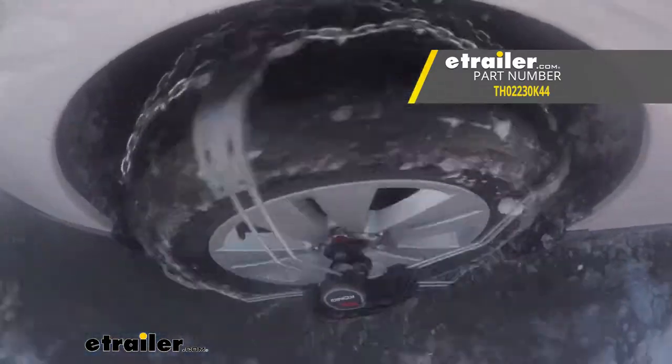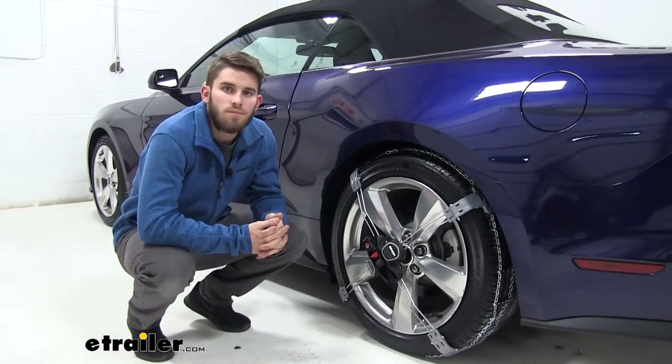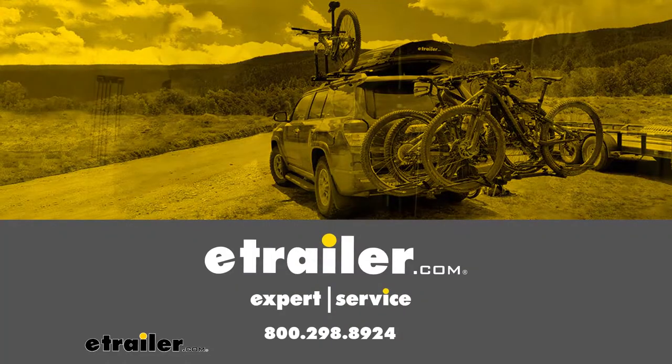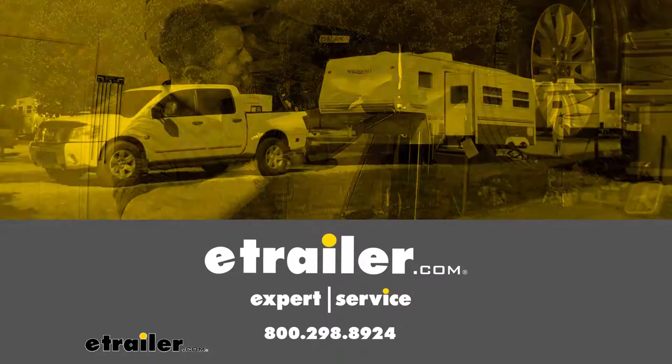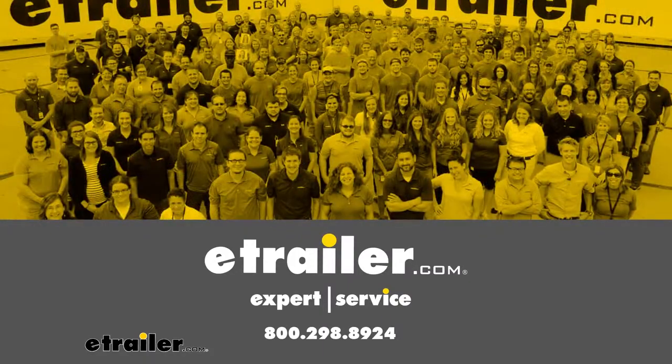That'll do it for a look at the Koenig Premium Self-Tensioning Snow Tire Chains on our 2018 Ford Mustang. See you next time, thank you.